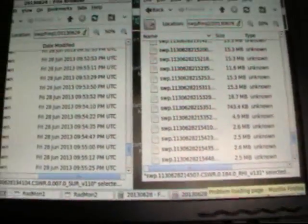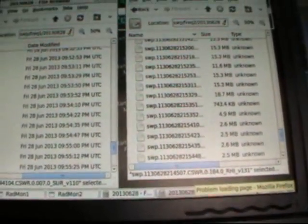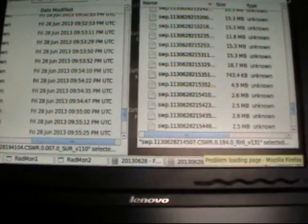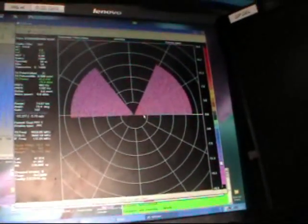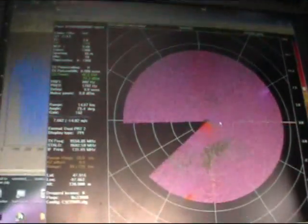Here's an oscilloscope, transmitter controls, and an emergency cutoff switch. This screen is used to look at files and make sure all our data is being stored. And this is where we look at the data coming in — the bottom is reflectivity, that's velocity. We can change them though.